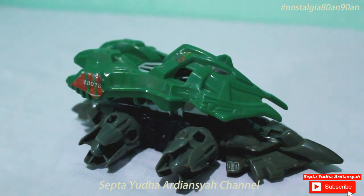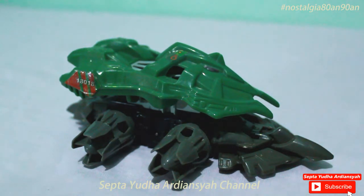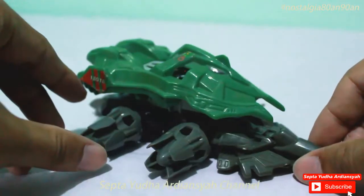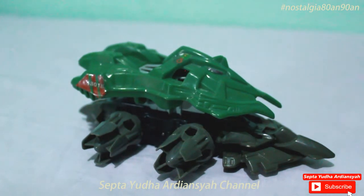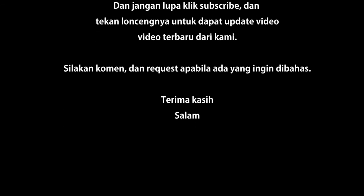Mungkin itu saja di video singkat kali ini. Silahkan like jika kalian suka dengan video ini. Comment di bawah apabila kalian ingin request review-review apa saja yang ingin dibahas tentang mainan-mainan di generasi 80-an dan 90-an yang dulu pernah kita mainkan. Silahkan subscribe agar kalian dapat melihat video-video nostalgia lainnya di channel Youtube saya. Oke, terima kasih. Mohon maaf apabila ada yang kurang. Terima kasih. Salam. Sampai jumpa di video selanjutnya.